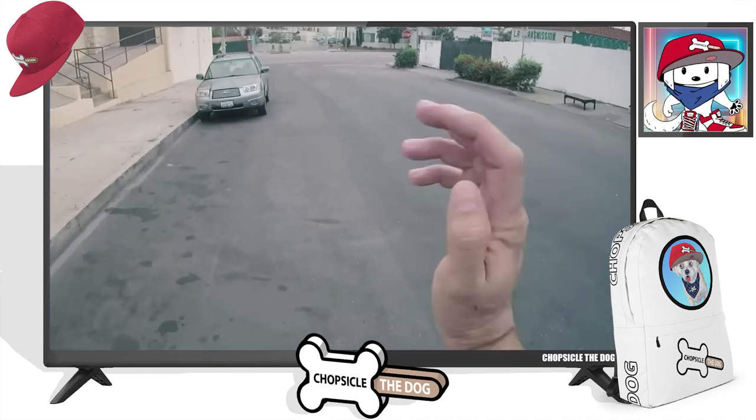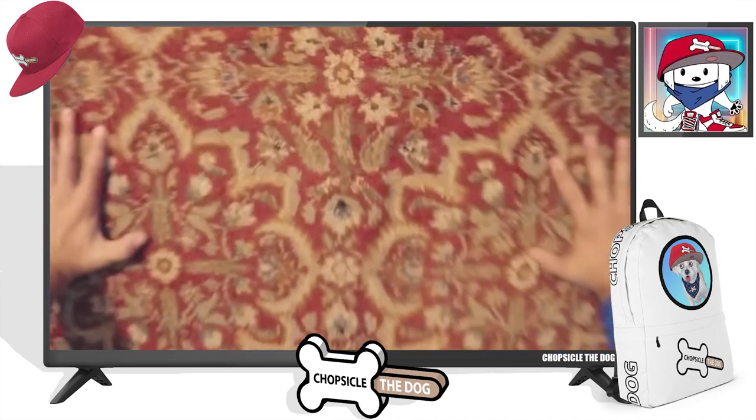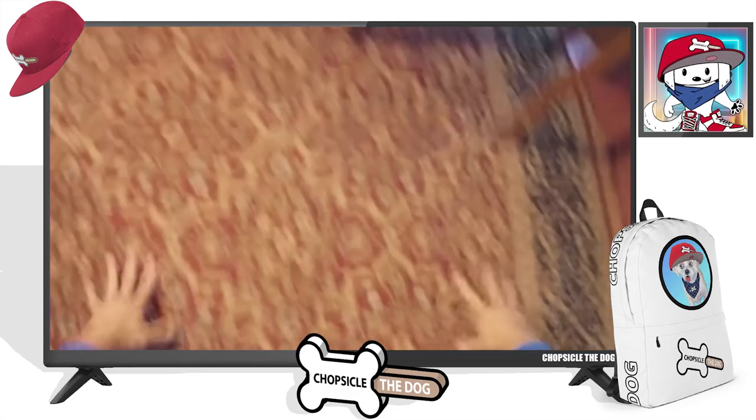Oh, look at that. Can he go faster than the old man with the walker? He can. Back to the pushups. Now remember, this is a montage — he's going to get a little better every time.